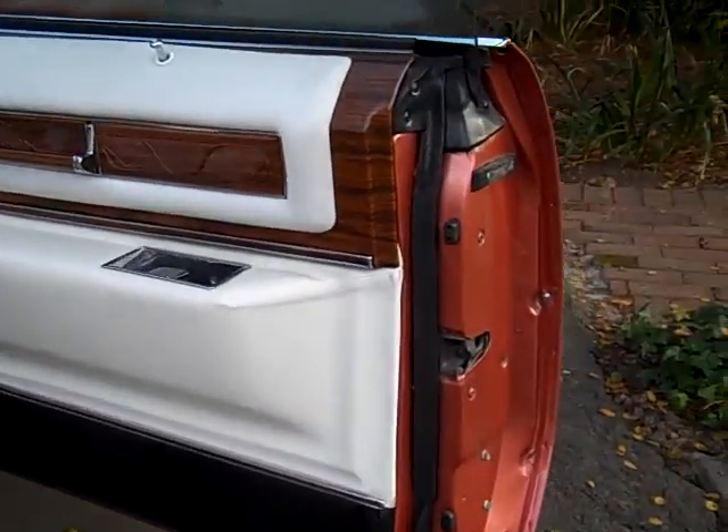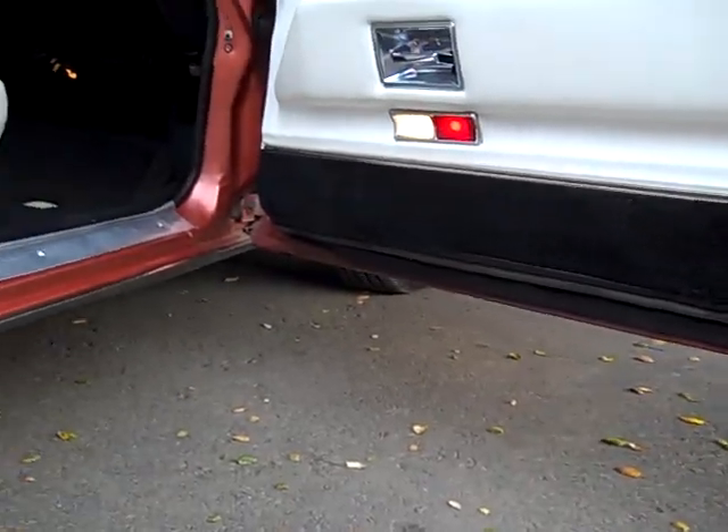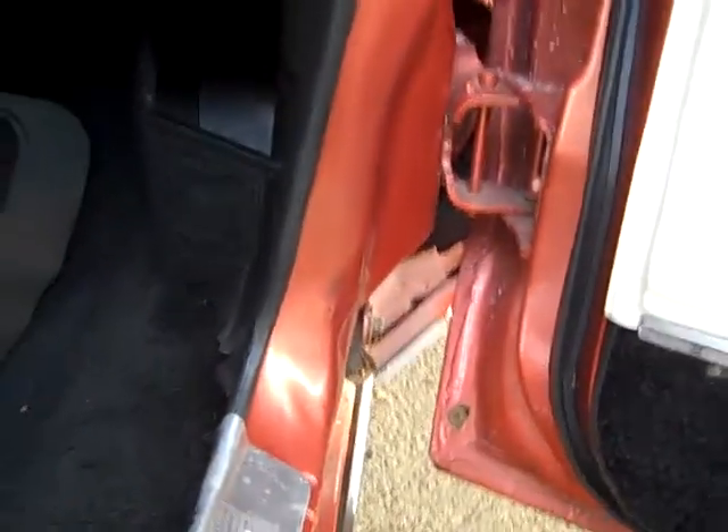I look at all the door jambs, the rubber weatherstrip bottoms, the doors, all underneath the car to see how everything looks. Let me go inside and look inside the door jamb area and check that out.